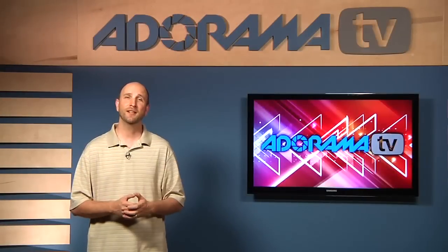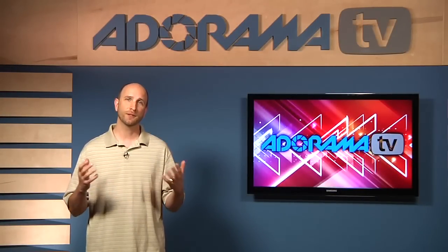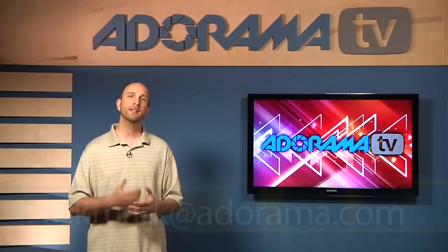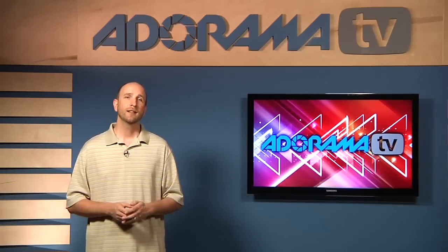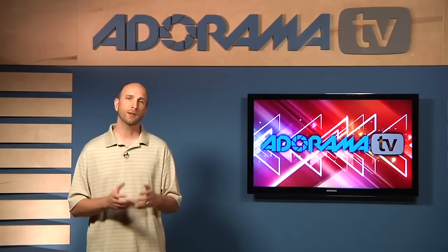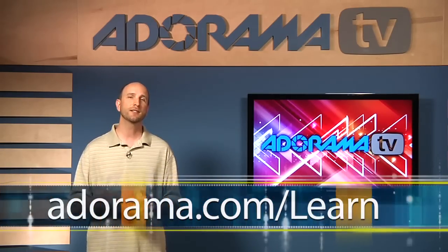That was a ton of fun. Remember, if you're like Dave and have a question about photography or photography-related equipment, you can send it to askmark@adorama.com. Don't forget you can see all the pictures we took and more information about this topic at the Adorama Learning Center. Go take a look and see what they have to offer — we'll see you next week.